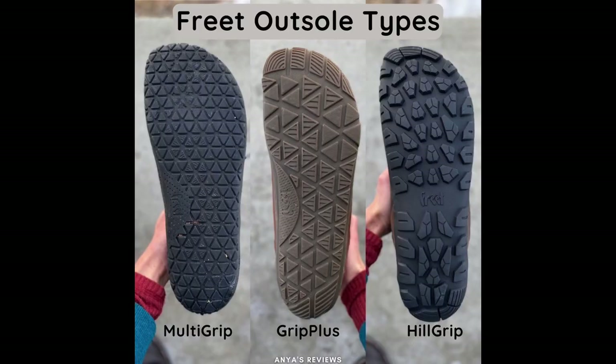Freet makes three different outsole types. The Multi-Grip is an everyday all-purpose outsole with a little bit of tread that's meant to cross between pavement and light trail. Then you have the Grip Plus, which is a little deeper tread and a little more rugged. Finally there is the Hill Grip, which is a new outsole type from Freet. It has a deep tread and is meant for trail, loose rocks, slippery mud, and more intense hiking situations.